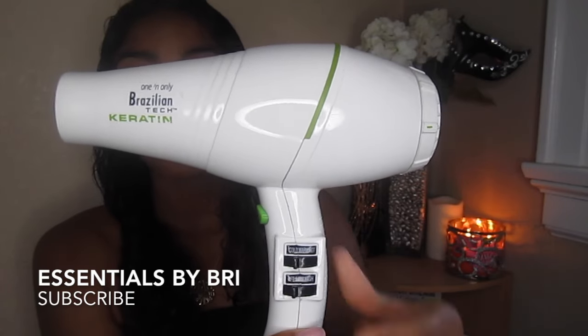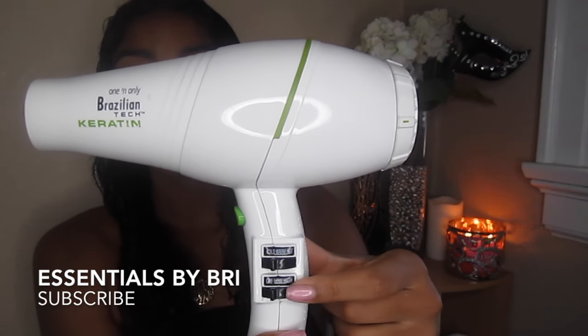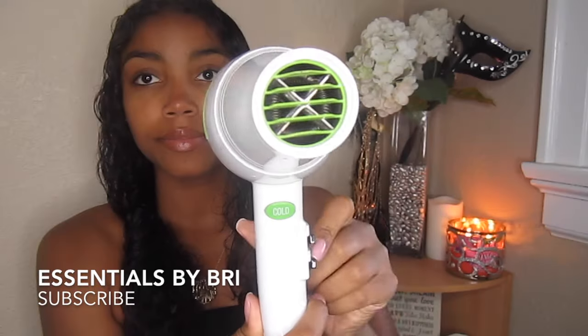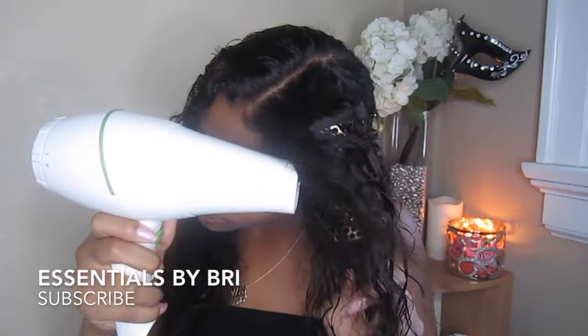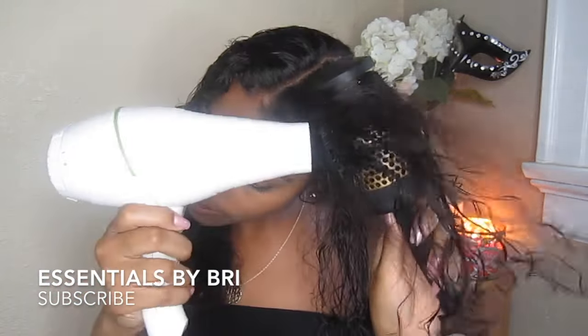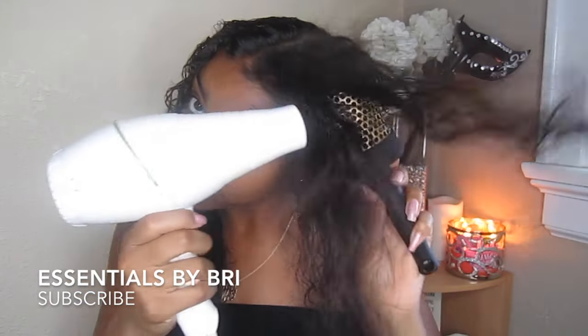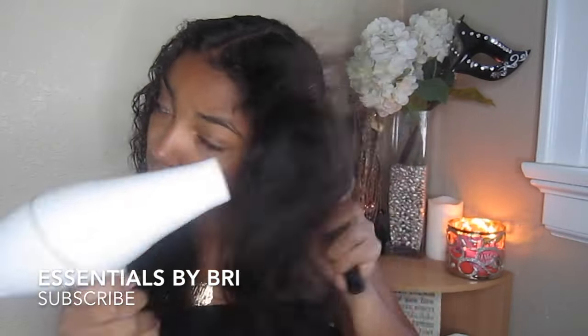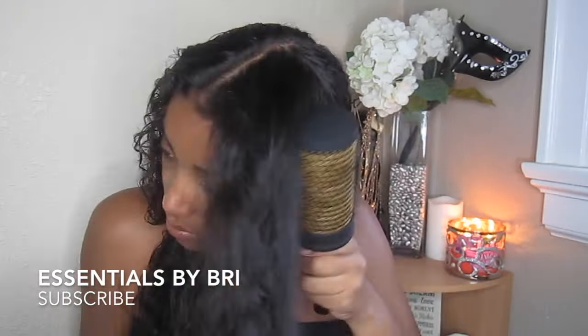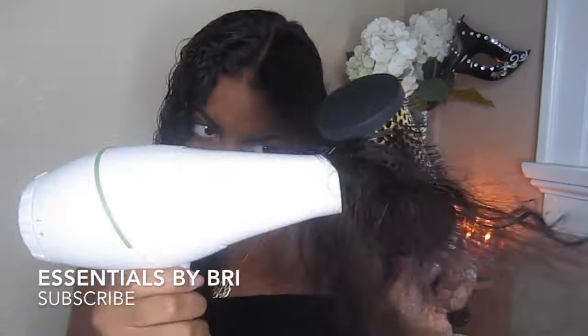For the drying process, I am going to use this One and Only Brazilian Tech Keratin Infused Blow Dryer. It does have cold and hot settings. This blow dryer is definitely the best blow dryer I have ever used. The strength on this thing is absolutely amazing and I feel like it helps dry my hair so quickly, but it doesn't burn it out.